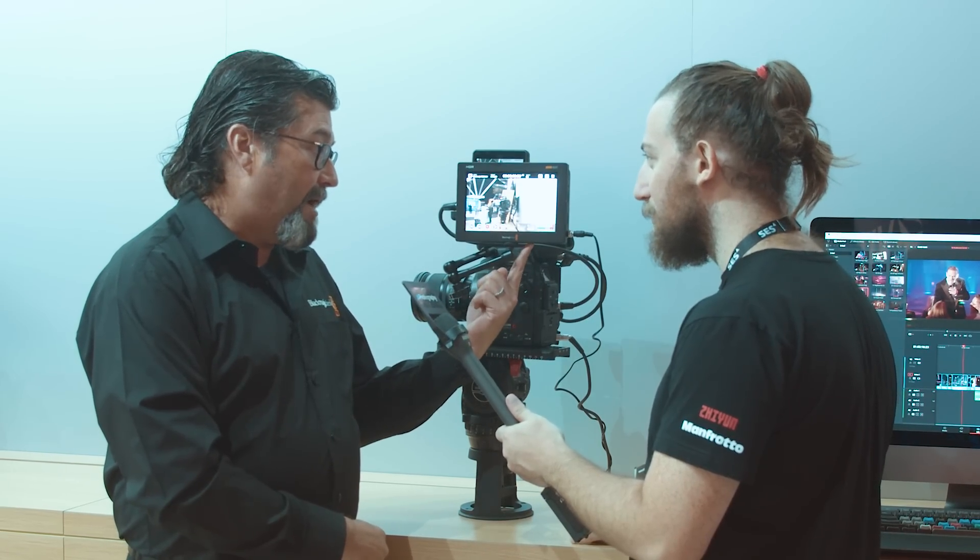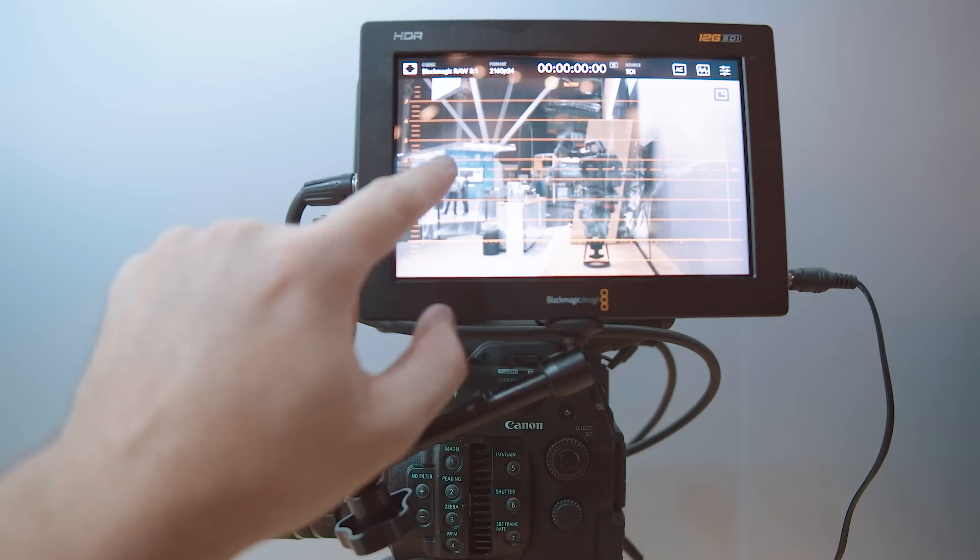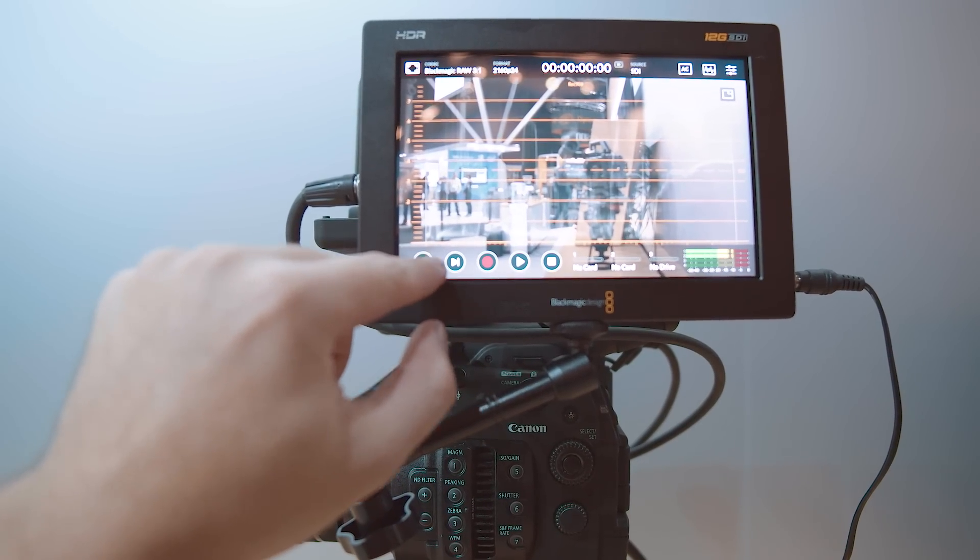In addition to the two SD cards — because SDs don't have the largest capacity — how else can we get a little bit more storage? Each of them has a USB-C port on the bottom that can go out either to one of our new multi-docks or to just a standard SSD drive. The 5-inch has it too. They'll show up so that there's a third slot — card one, card two, and drive.